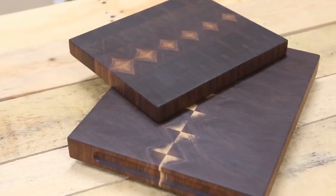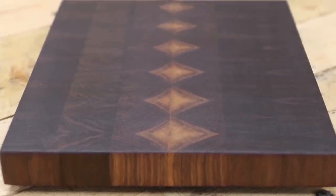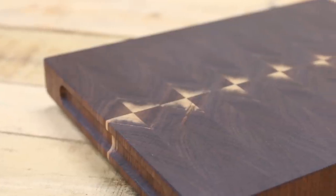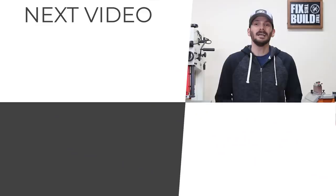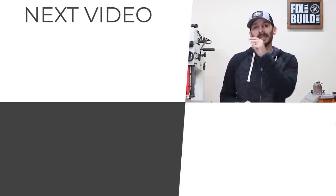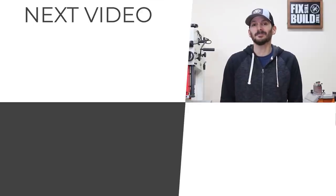The designs you can make with an end-grain board are really limitless. I love this diamond pattern but the bowtie that I ended up happening into was really pretty slick too. The integrated handles are going to add a great touch that people are really going to enjoy when you're selling these or giving them as gifts. If you want to check out some more videos I've got some more queued up, there's also a cutting board playlist right down there. Until next time guys, get out there and build something awesome.